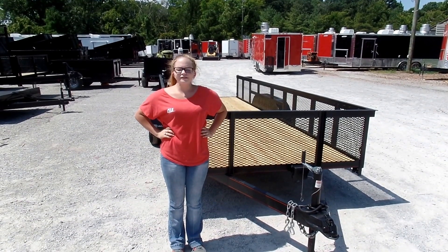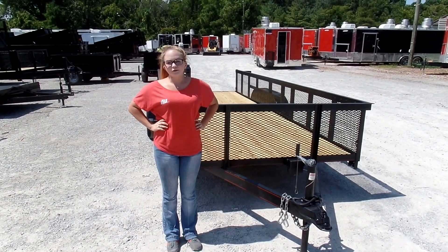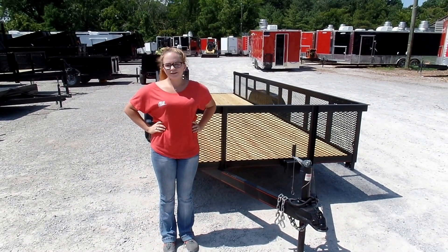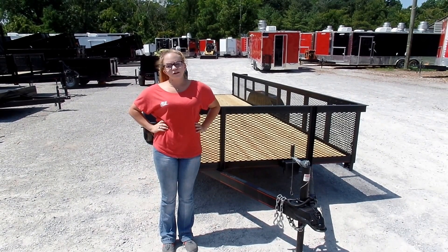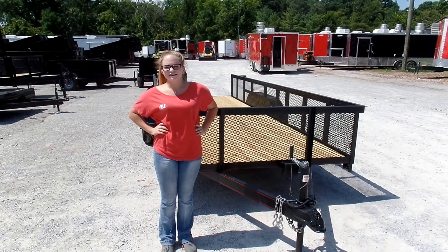We're here today at SLE Equipment located in Nashville, Tennessee. Today I'm going to be going over our 6.4 by 18 with 2 foot mesh side straight tail utility trailer. You can find this trailer as well as others similar to it on our website at SLEequipment.com.